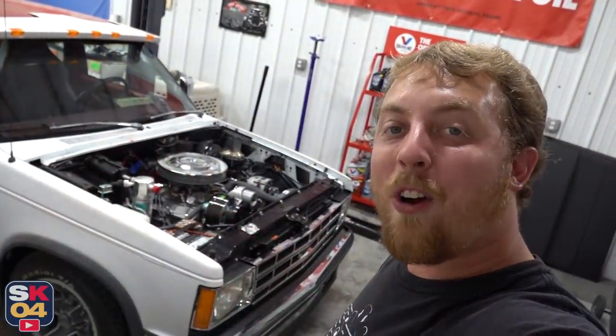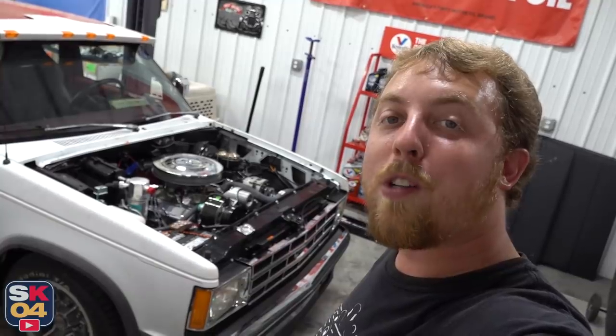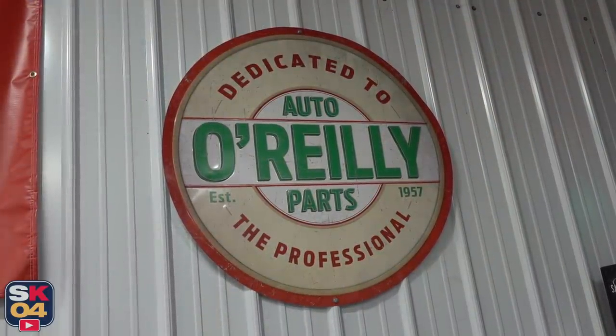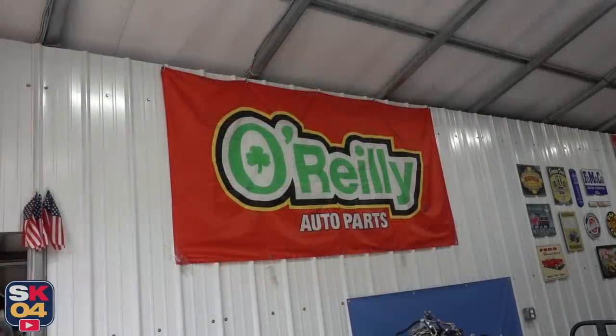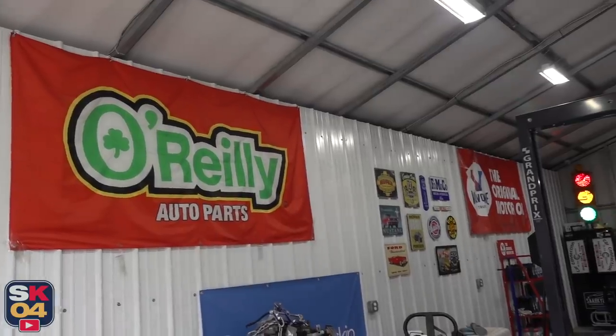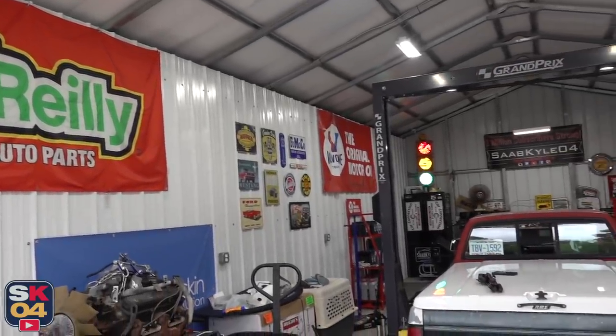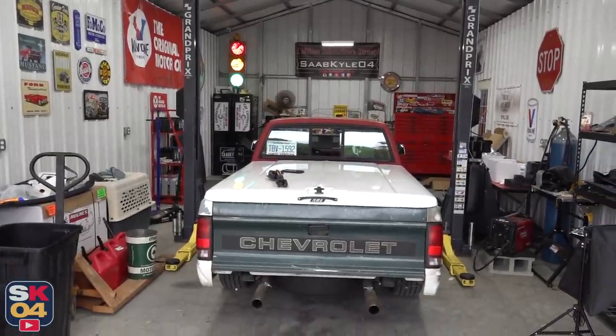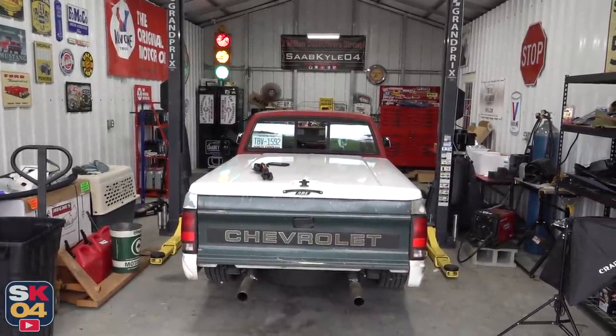Before we get started, I'd like to extend a huge thanks to O'Reilly Auto Parts for supporting the channel. If you're in need of stuff, whether for maintenance or a project, check out O'ReillyAuto.com and take advantage of the exclusive discount code SK04, which gets you 20% off purchases of $100 or more. I'll put a link in the description box below. So without further ado, let's go ahead and get started.